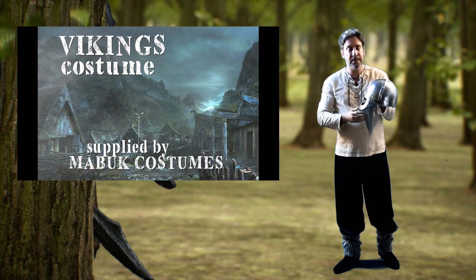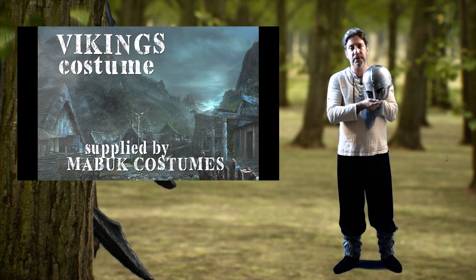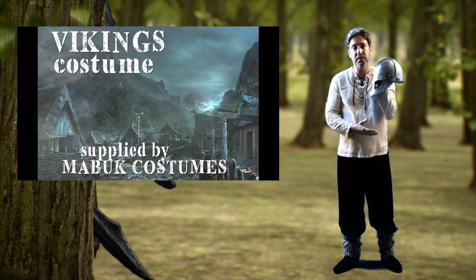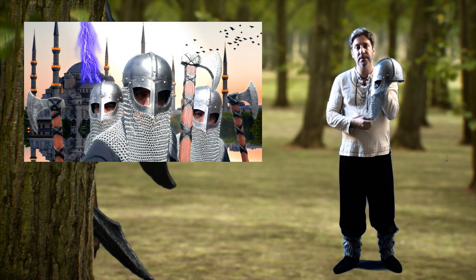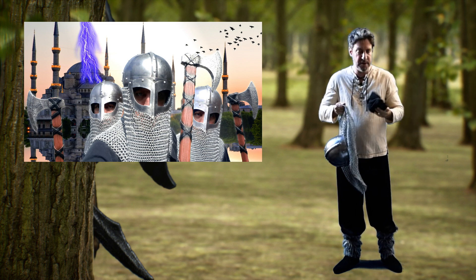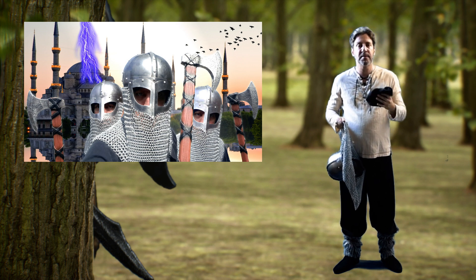This last one is my absolute favorite — a Varangian, sort of Byzantine-era Byzantine army style helmet. This is real metal with real chainmail, very very heavy. So what I've done to get around it is I wear this little hat underneath, which keeps it a lot more sturdy.